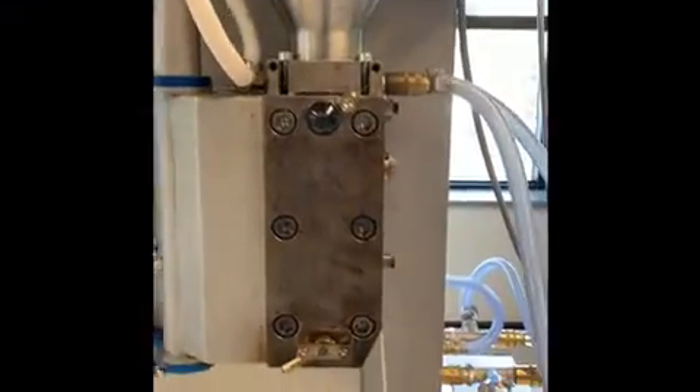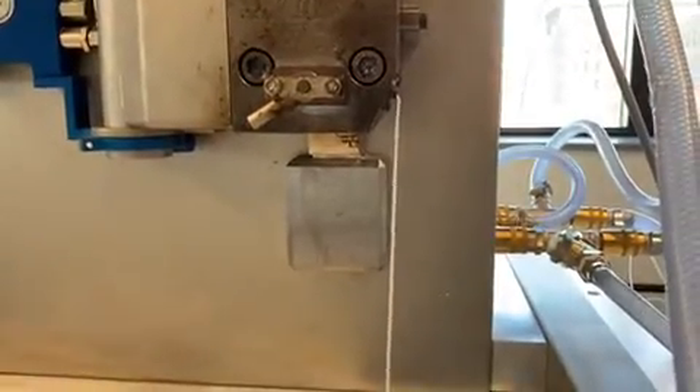Once the material has reached the die of the micro-compounder, it is extruded as filament. The processing conditions including barrel temperature, screw speed, and feeder rate are then adjusted until a smooth filament is achieved.